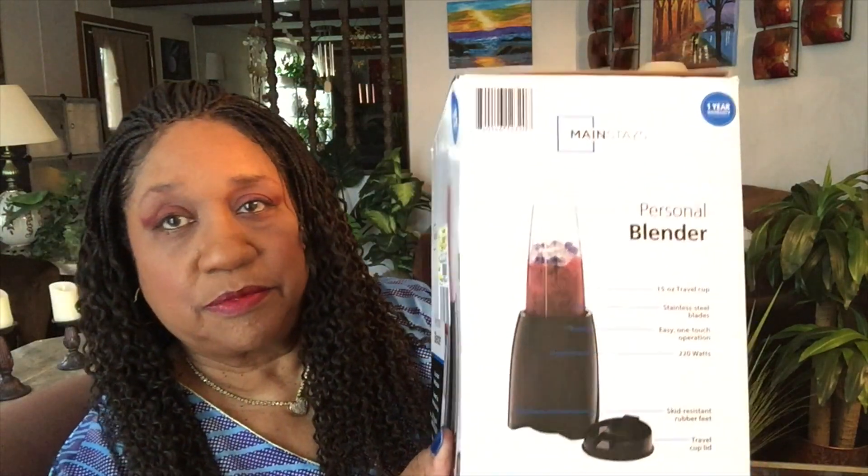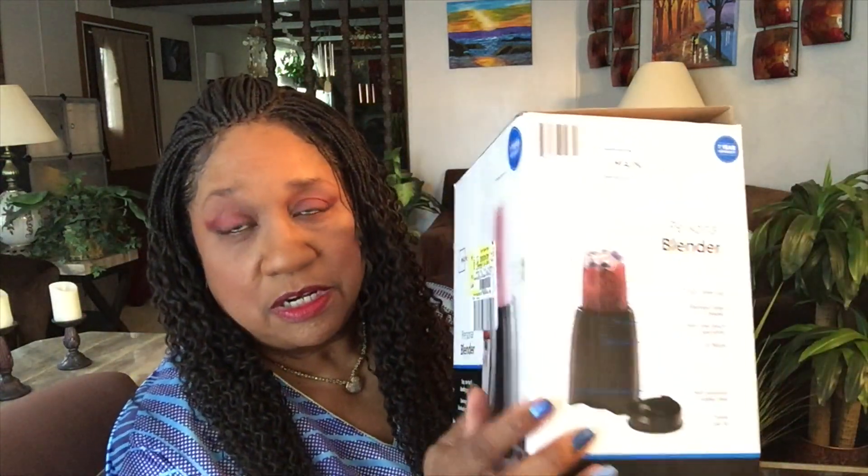How's your day going so far? Mine is going fine. Today I'll be doing an unboxing — the demo comes in another video — an unboxing of the Mainstays personal blender because I want some quick smoothies. I don't always want to pull out my big expensive Blendtec blender or my big juicer, so I wanted something small that can sit on the counter, because if it's out I'm more likely to use it.